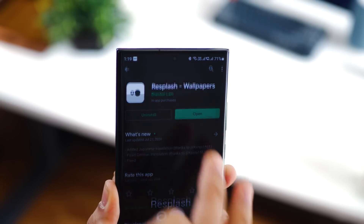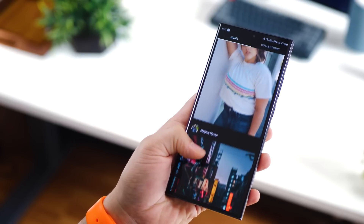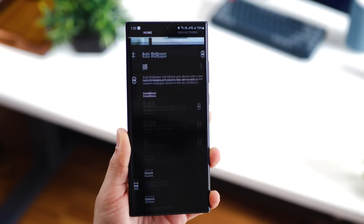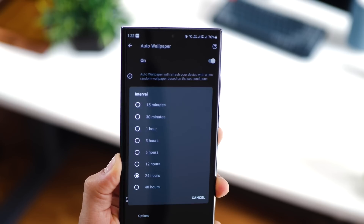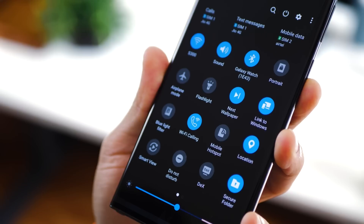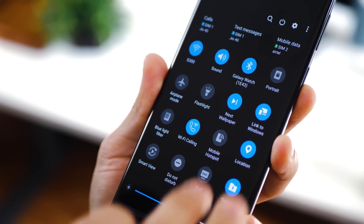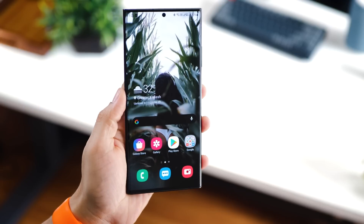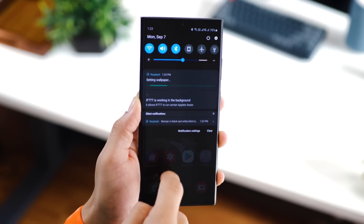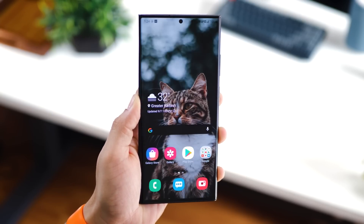Additionally, you can try Resplash, which has the same source as CRISPR but a slightly different collection. Resplash is interesting for two reasons: it offers shorter interval durations — for example, wallpapers can change automatically every 15 minutes. It also offers a toggle in your quick settings panel to change the wallpaper on demand. Anytime you want to change your wallpaper, just pull down your quick settings toggles, tap on 'next wallpaper,' and it will refresh with the next one.